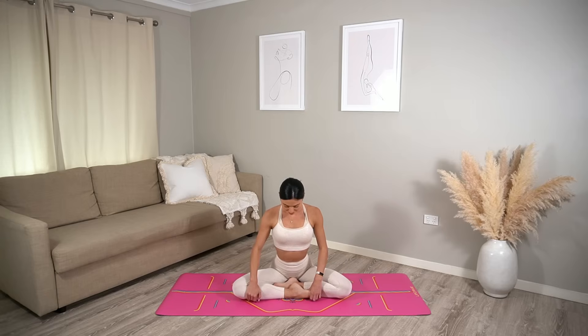Rest your fingertips out by your sides and then carefully drop your left ear down to your left shoulder as you wiggle your right fingertips away from you, feeling a beautiful stretch through the right side of your neck. Close your eyes if that feels good for you.